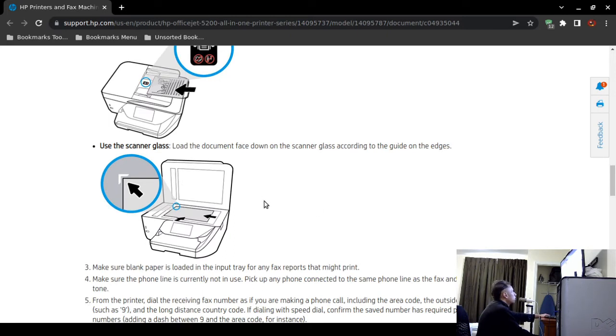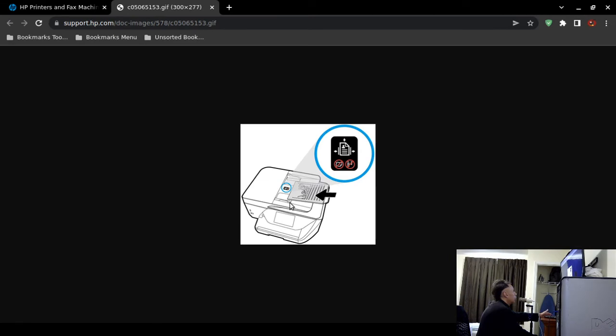You can also use the scanner glass if you don't have an automatic document feeder or it's not working — just load the document face down on the scanner. A tip: automatic document feeders in printers tend to fail over time. The paper gets jammed, feeds crookedly, or produces blurry results. Look for rollers inside the printer where the paper is pulled through.